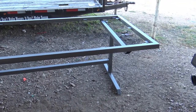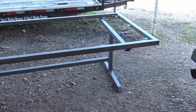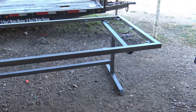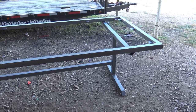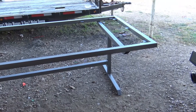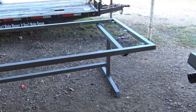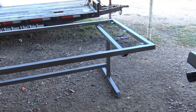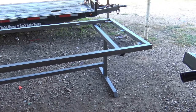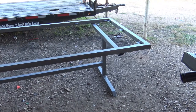Hey guys, here's a little project I've been working on. I know it's been a while, but I got some new toys that I want to show y'all so I can make more projects for y'all. I'm probably not going to be making mobile welding videos anymore because I really don't like to record when I'm getting paid — I don't want to waste other people's time and money. So I'm going to take the channel back old school and do more projects at home.